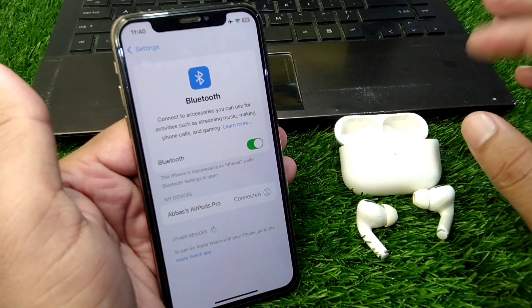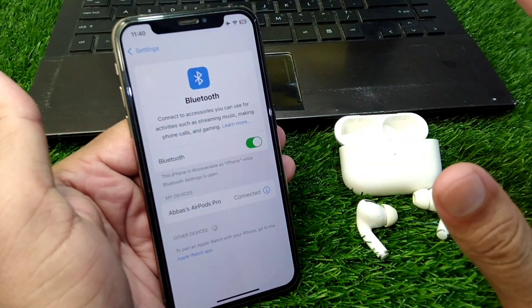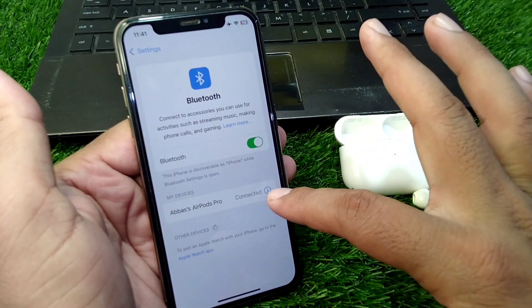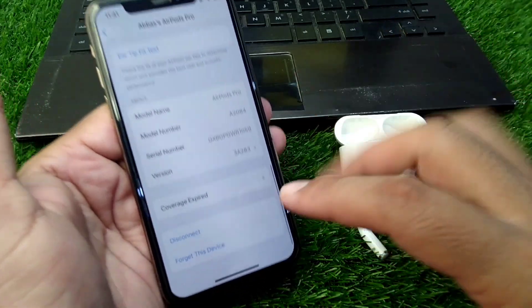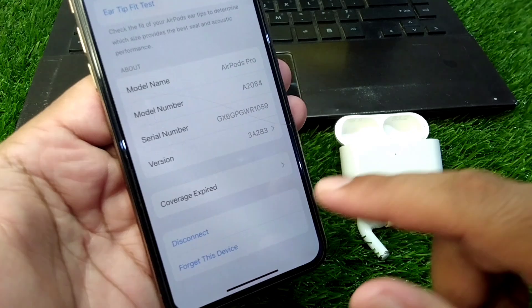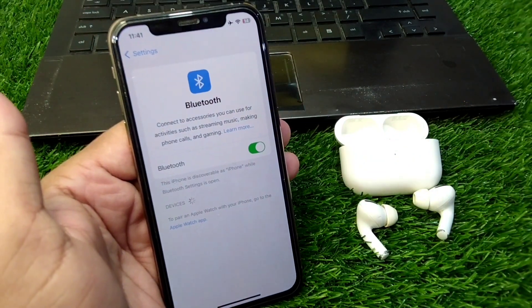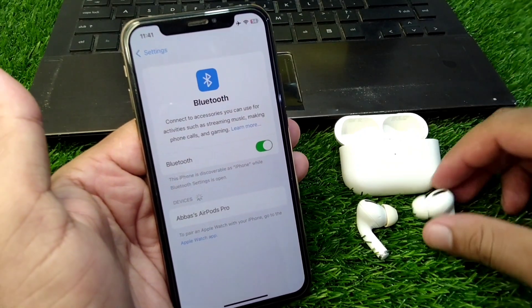First of all, you have to forget your AirPods from your device. If they are connected, simply tap on the settings button, scroll down, and tap on 'Forget This Device.' Tap on 'Forget This Device' again and confirm by tapping 'Forget Device,' then disconnect your AirPods from your device.